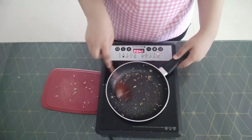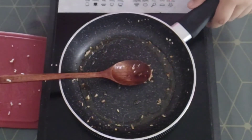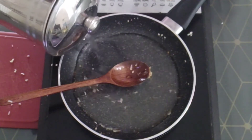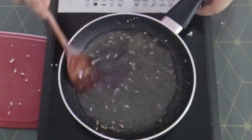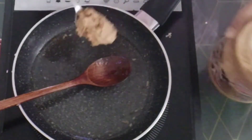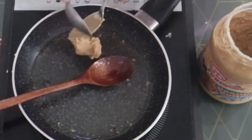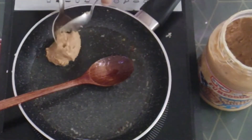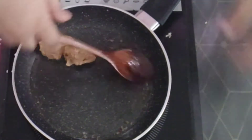Mix it very well. Now to this I will add about a cup of water — be careful, because the oil is hot and we are adding water, it is a little bit risky. Now you want to mix it. Here I'm adding two tablespoons of chunky peanut butter. You can use the smooth one as well, but I want some peanut chunks in there, that's why I'm using the chunky one.